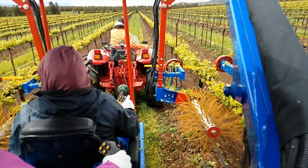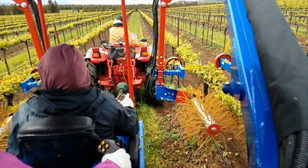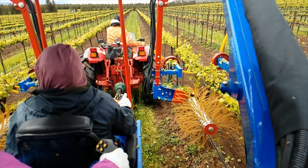In today's podcast, I will describe how we achieve variable rate mechanical shoot thinning in a machine-pruned Pinot Noir vineyard in California's Central Coast grape growing region.